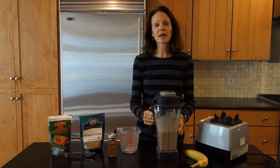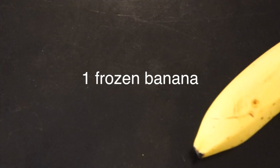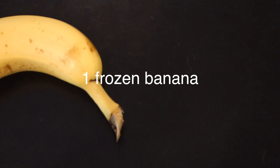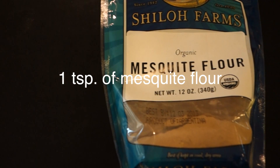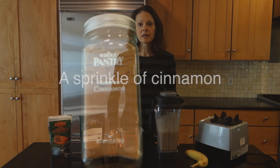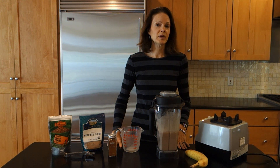So let me just recap what you need to make your cacao smoothie: start with two cups of almond milk, hopefully homemade. Then add one frozen banana — or if you don't have a frozen banana, just use a regular one. You'll need one tablespoon of raw cacao powder, one teaspoon of mesquite powder or mesquite flour, and a sprinkle of cinnamon. And if you do use a regular banana instead of frozen, add two to three ice cubes.